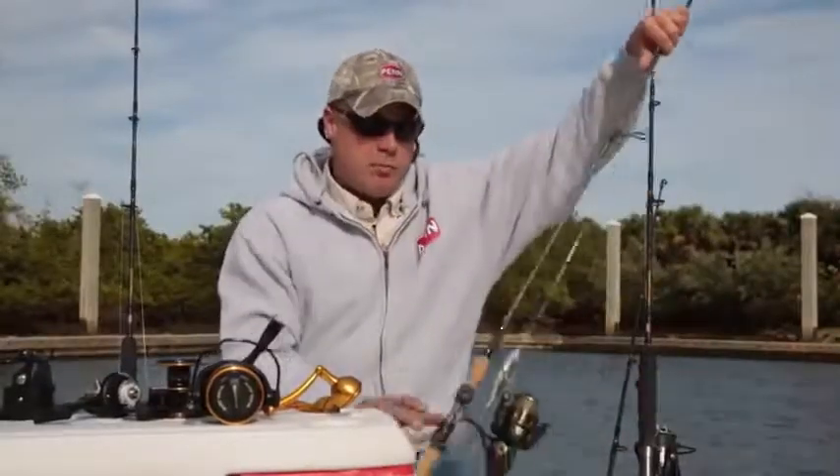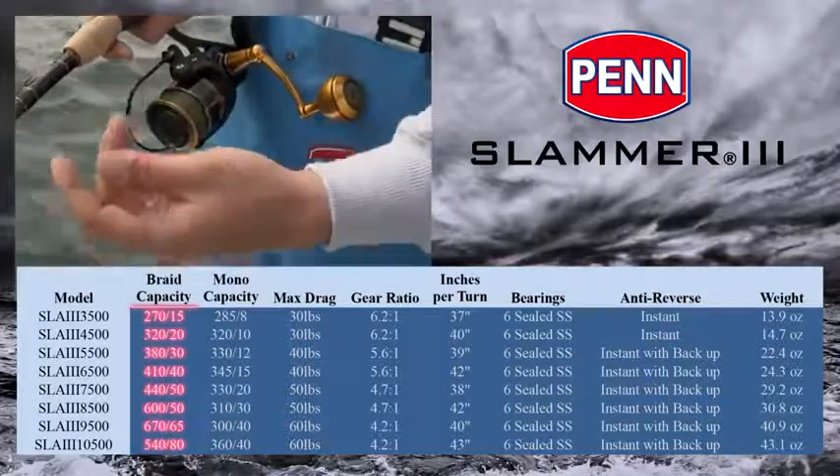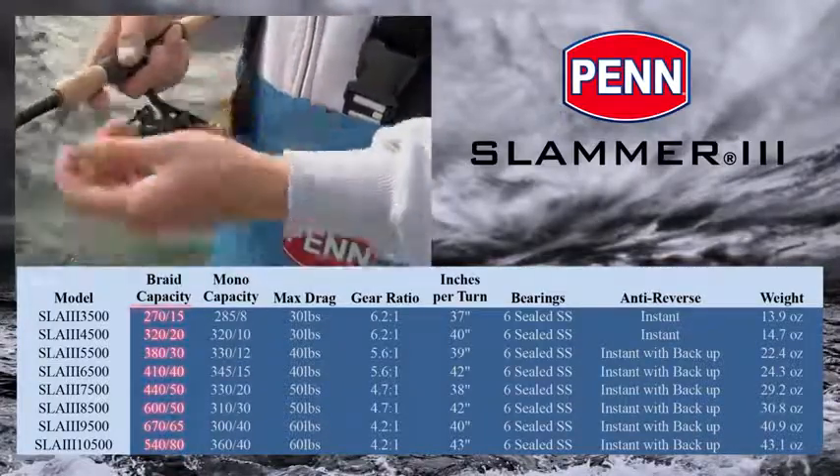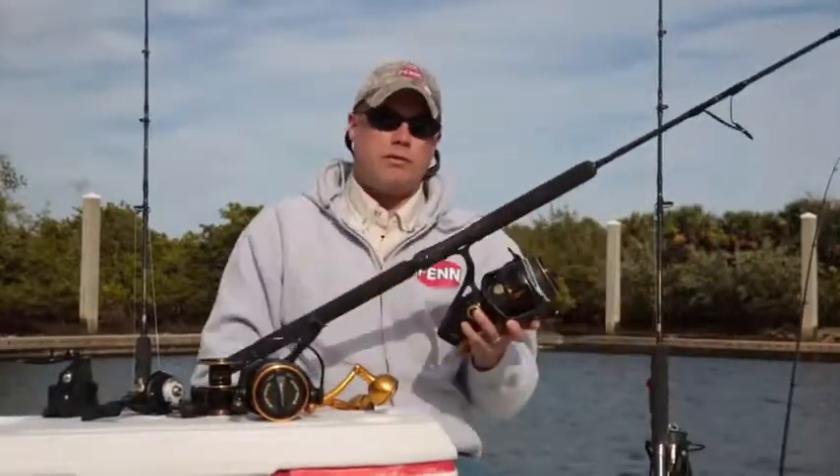From a size range standpoint, we're going to go down — our smallest size will be the 3500. I think lightweight inshore, 10-15 pound braid, something like that. And we're going to go up to a 10,500, so this is the biggest spinning reel that Penn offers today.